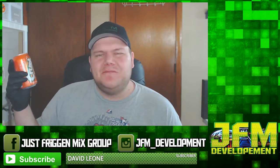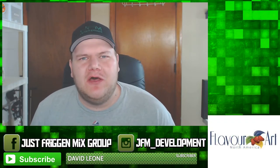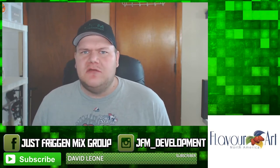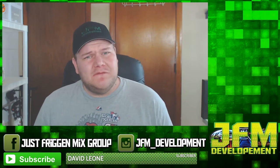Hey, what's going on everybody! I am John from JFM Development. Here at JFM Development we're all about the community, helping you learn how to mix and do anything regarding DIY. Today let's get right into it — it's all about Orange Crush.